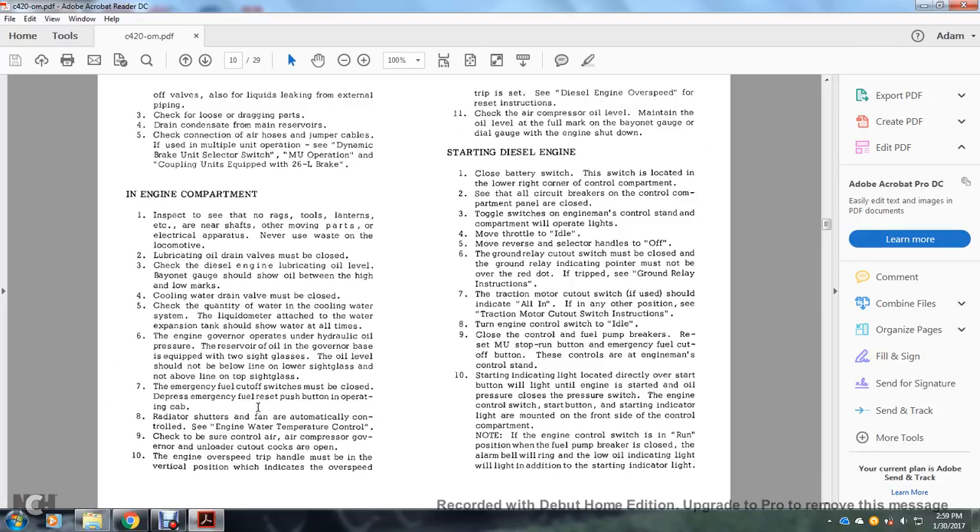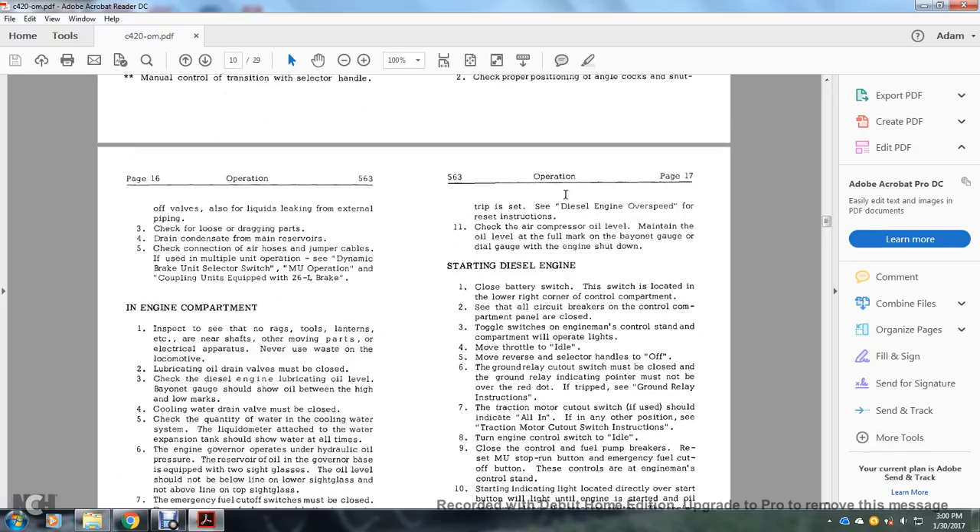Additional pre-operation checks: radiator shutters and fans automatically control engine water temperature. Ensure control air and air compressor governor and loader stopcocks are open. The engine overspeed trip handle must be in the vertical position, indicating the overspeed trip is set — see diesel engine overspeed for reset instructions. Check air compressor oil level; maintain the oil level per the bayonet gauge and dial gauge with the engine shut down.